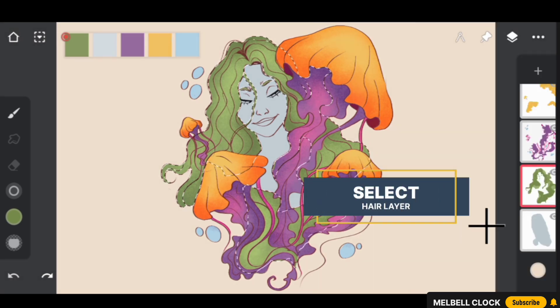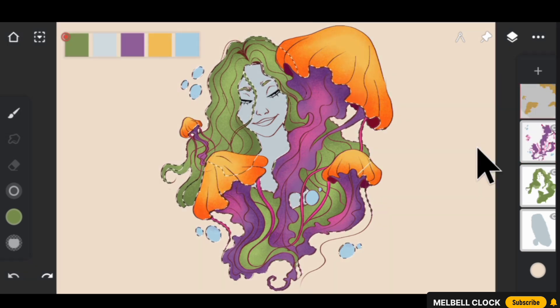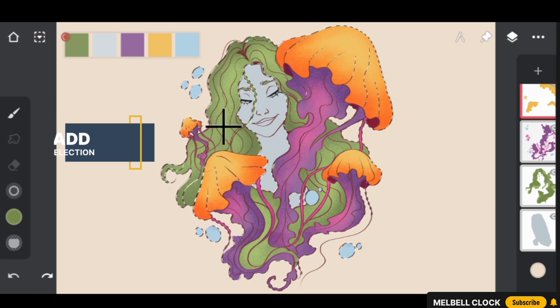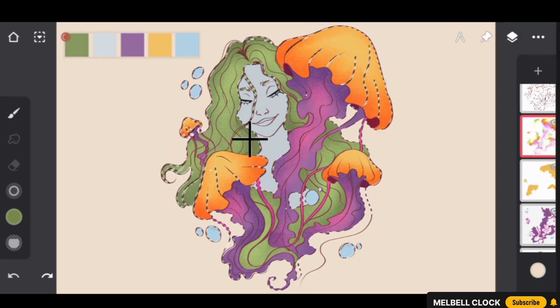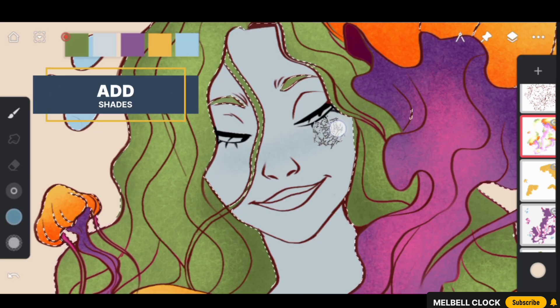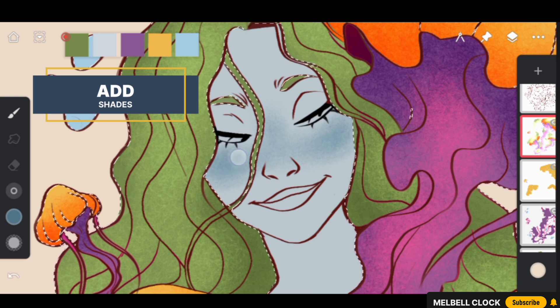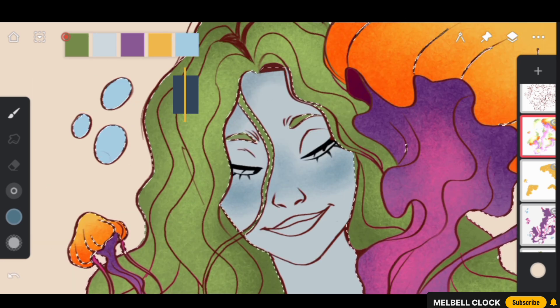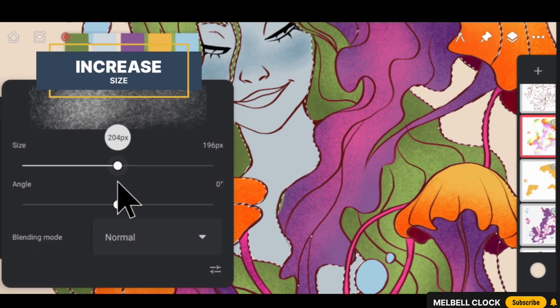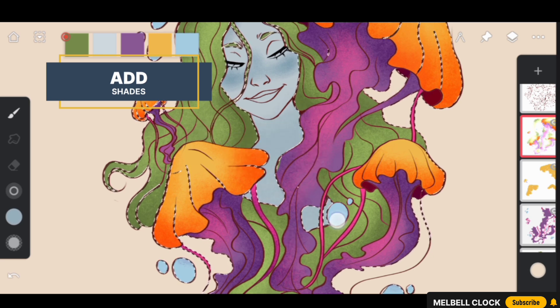To select the face area, navigate to the hair layer and select it. Then navigate to the tentacles layer and add its selection, and do the same for the bell part layer. Go to the selection tools menu and invert the selection — now only the face part is selected. Select the face color and make it slightly darker. Add this darker color to the cheeks for a dark blush effect. Make the color slightly darker still and add it to the upper cheeks and forehead. Increase the brush size and add darker color to the lower body such as the neck and torso to create a sense of depth and volume.